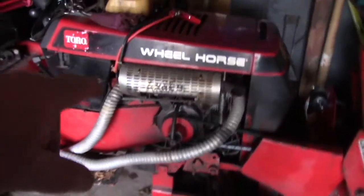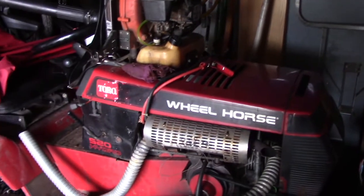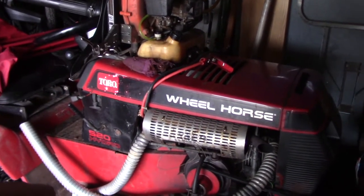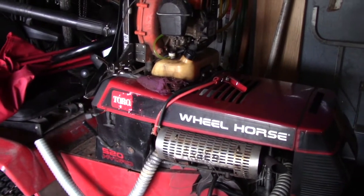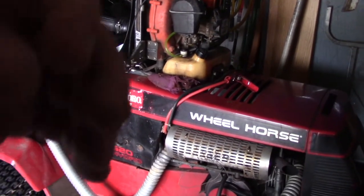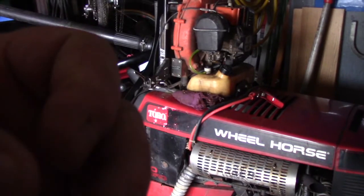The motor in there is a 20 horsepower Onan engine. I've been reading a little bit — they had a bit of a flaw, those engines. Supposedly the valve seats would — there's just like an insert in the block.